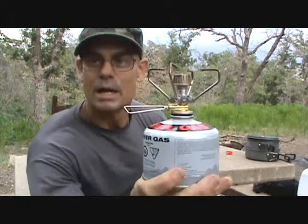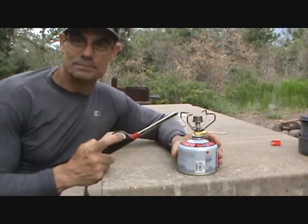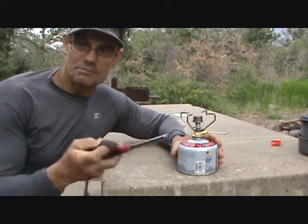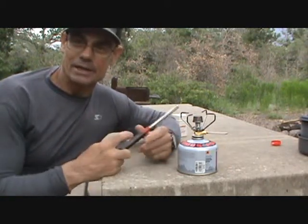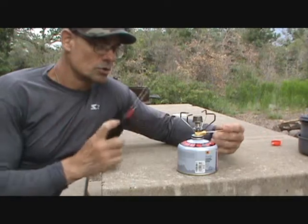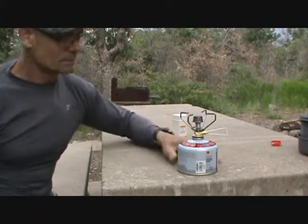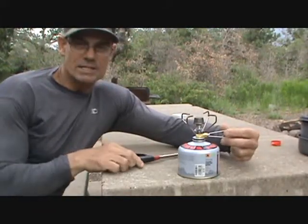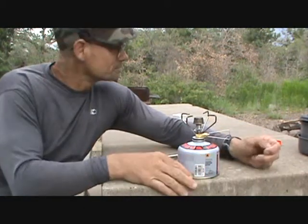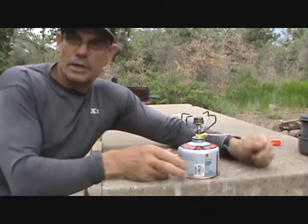Now that we have the stove screwed on to the can, I've got my lighter — a very basic lighter. I also used a big lighter before and had no problems, but I brought this one this time. What you're going to do is just turn on the gas, and there we go — it's lit. You can adjust it with the valve. You can hear the wind affecting the flame.